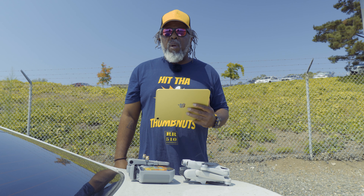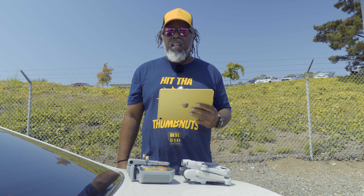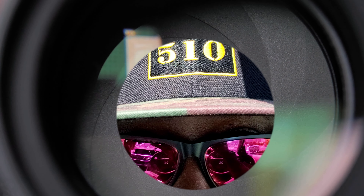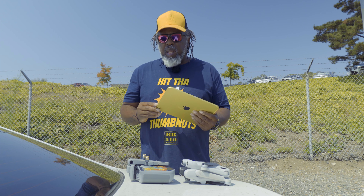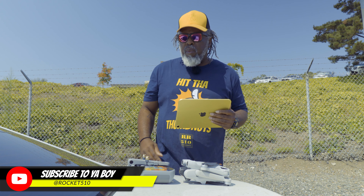What's up y'all, this is Rocket Rider 510 and I'm about to fly the drone again. Today I'm about to use the tablet to fly the Mini 3 Pro. It's Rocket Man — oh my lord, what are the chances. Your boy is back on the drone tip — I'm about to try to use this tablet.